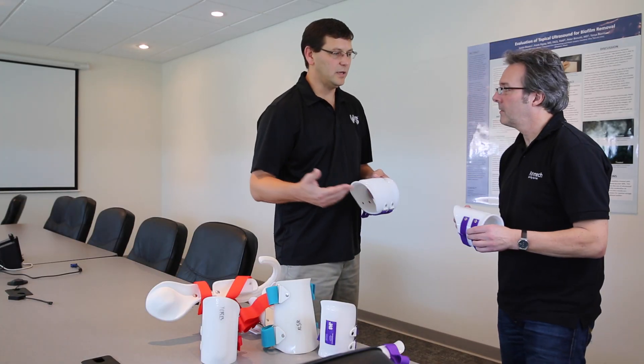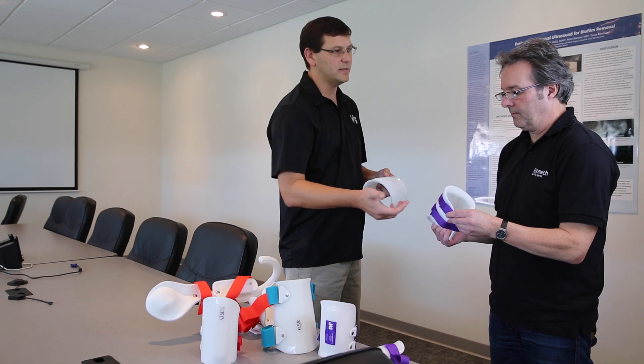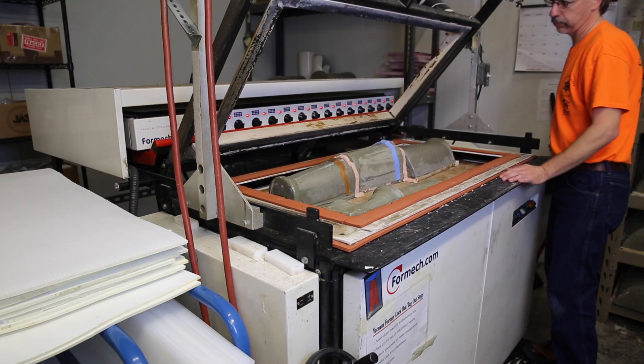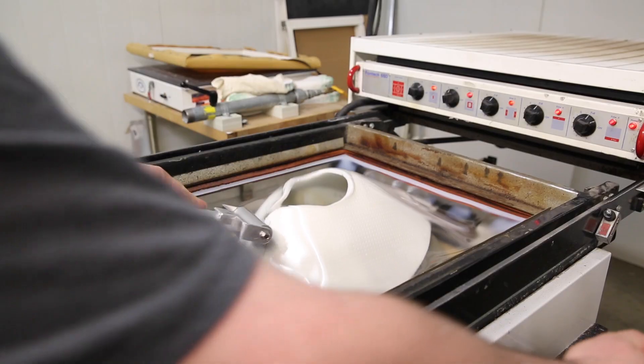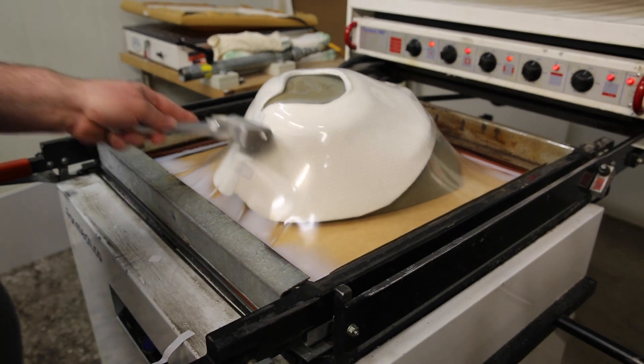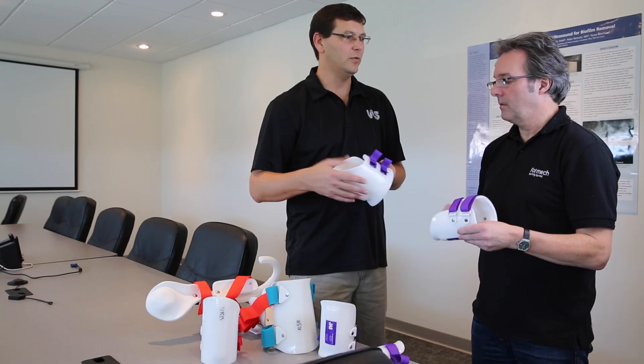Their measurements also tell us if we need to cut off a cuff and customize it, make modifications to it, or we can even make modifications onto the mold whenever they're vacuum formed. Vacuum forming is one of the most important parts of our product's development, formed on the Formec vacuum forming machines.